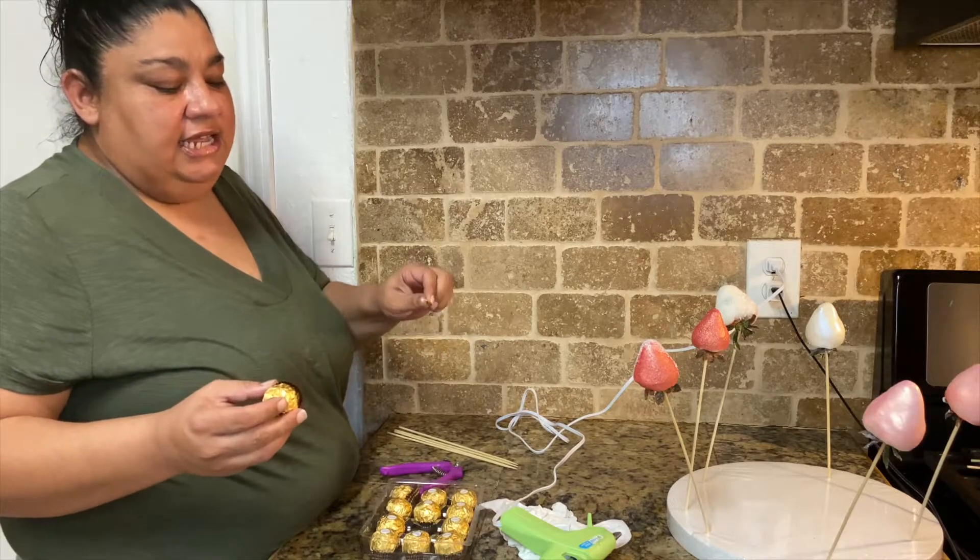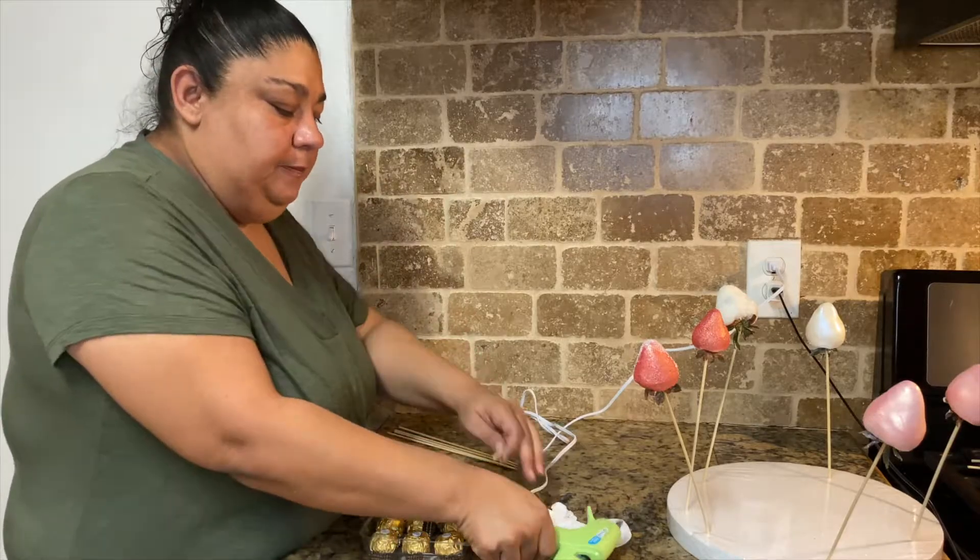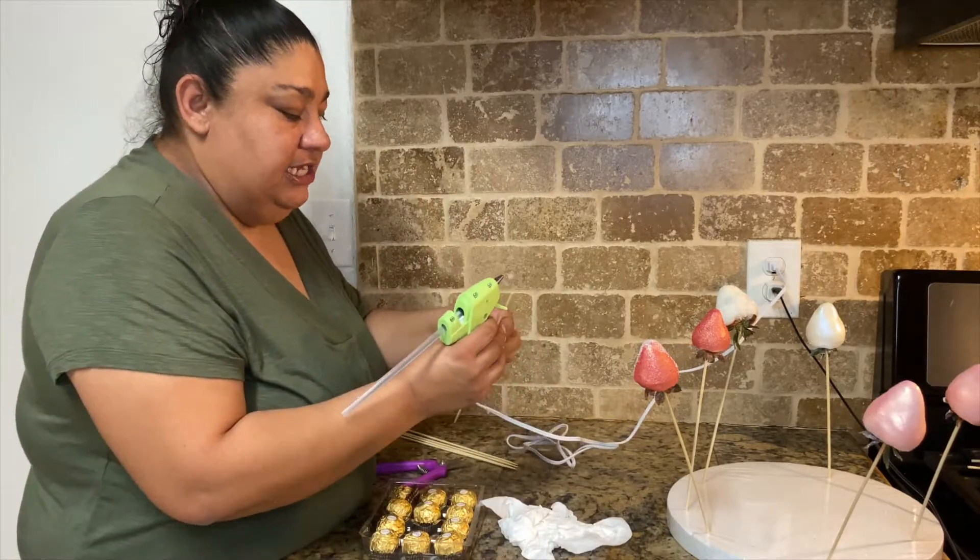I'm going to get these candies and then I'm going to hot glue the stick to the bottom of the candy so that way they can also go into the bouquet. We want to make sure that they stick very well.